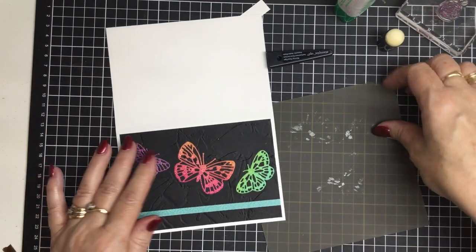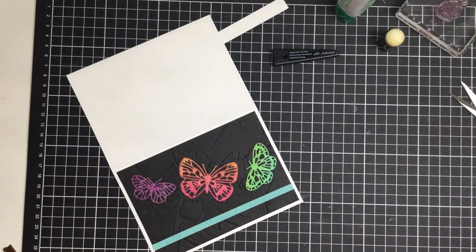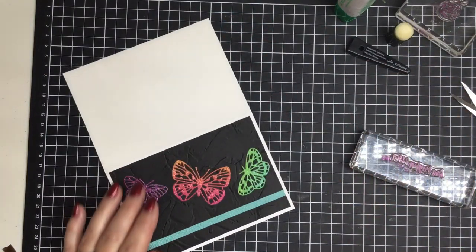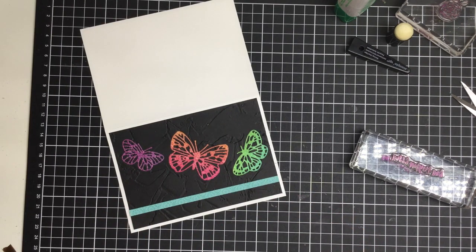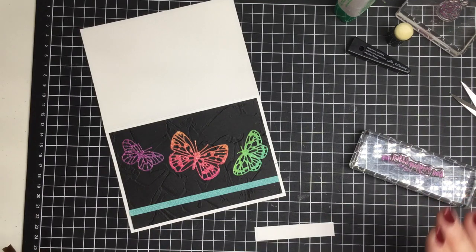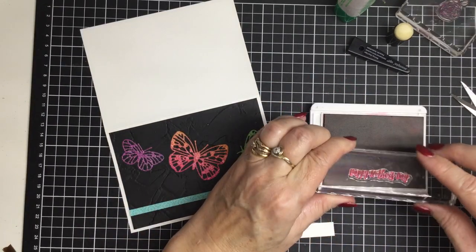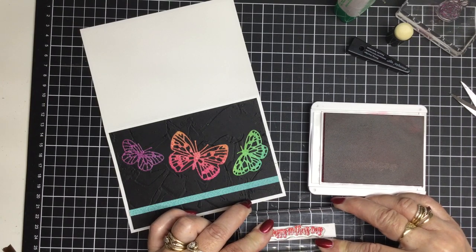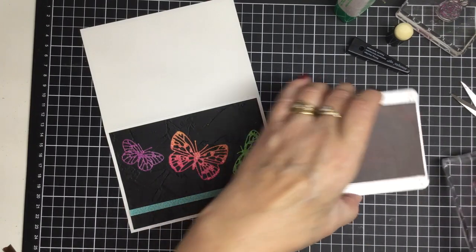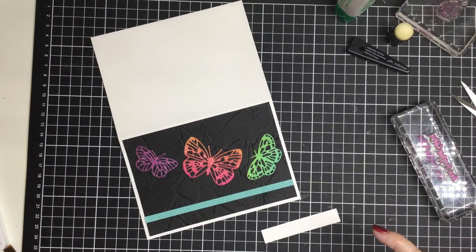We're just going to scatter those butterflies across the front of the card — and that's pretty much it. Now we just need to do the sentiment, which is going to go in the center of the card around about here. My piece measures just under seven and a half centimeters, so around three inches, and it's probably half an inch in width. I'm going to use the same colored ink as the front — so we've got our Happy Mother's Day stamp — and pop it on there. Isn't that gorgeous, so pretty.